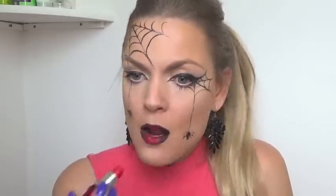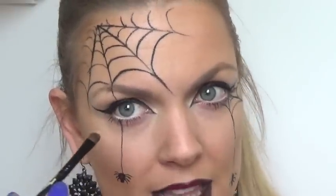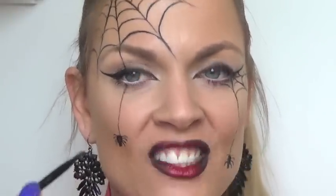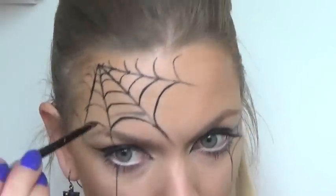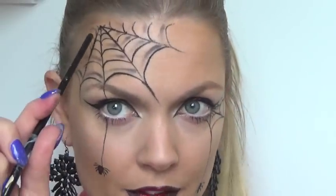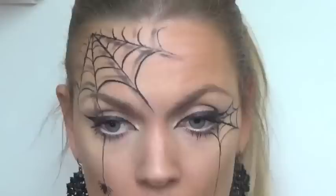That's the quick version. If you have a little bit more time and want to shadow it in to make it look a bit more 3D, I'll show you how. Get a dark shadow — dark grey if you have it, or black — and a little brush, whatever you've got: angled brush, eyeshadow brush, paint brush. Where there's a line, just pop a line of shadow above it. Do that for each one, and then you can add those final lines.